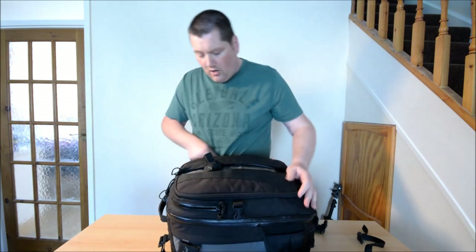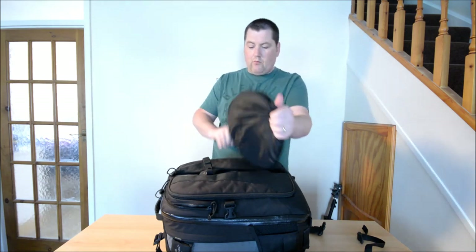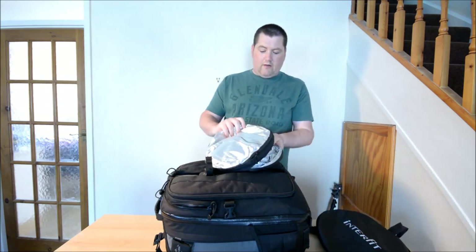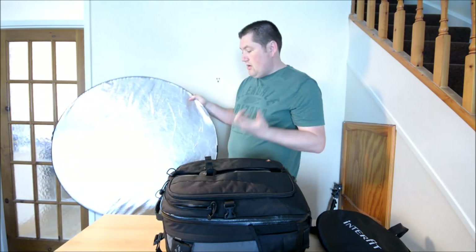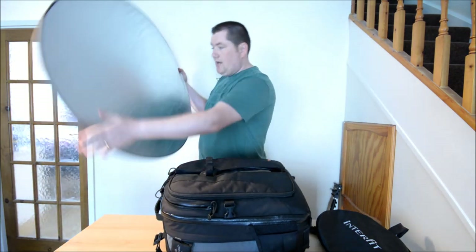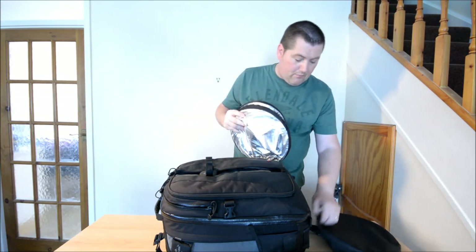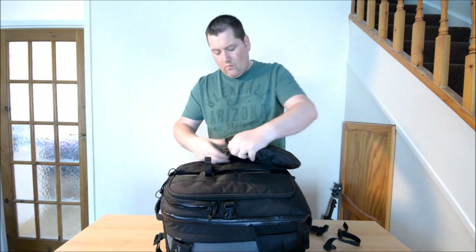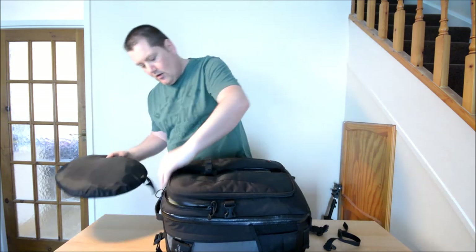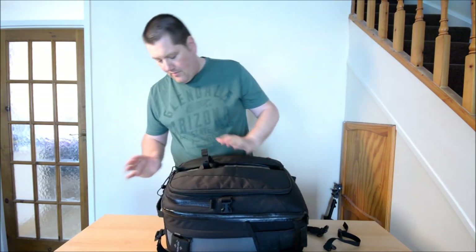There's this one here - it's the laptop compartment. I don't keep a laptop in there, but I do keep my Interfit 5-in-1 reflector. You've got the silver, black, white, gold and the translucent. It fits in nicely in there. If you're a professional like me, you can fold it up in a second and it fits straight back in. Nice big reflector that folds up nice and small - it also adds a nice extra bit of padding to the bag and protects your equipment a bit more.